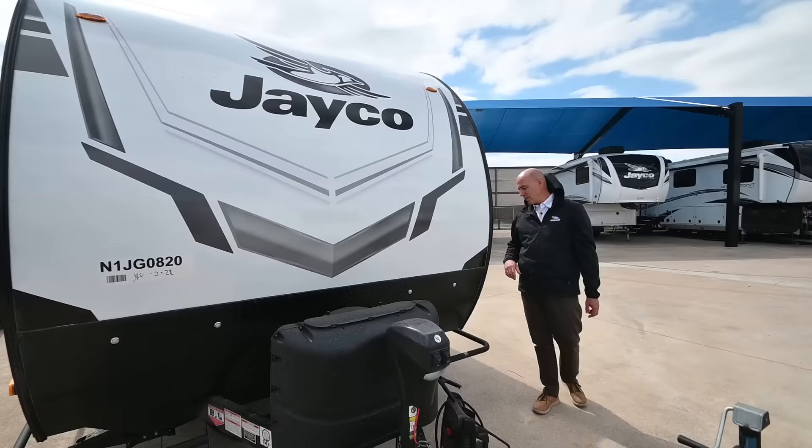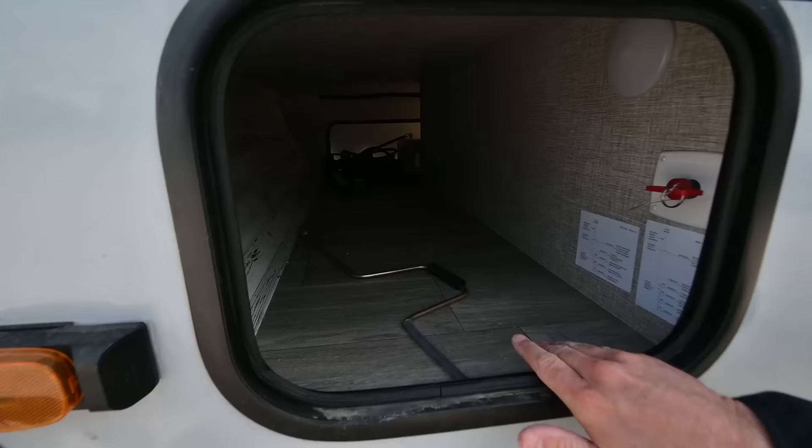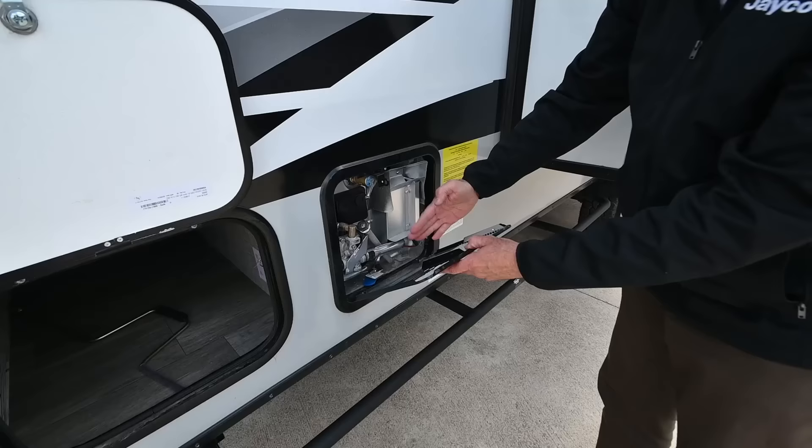We have solar power as an option to keep everything happy and healthy for your power needs. On the other side of the pass-through storage, we have magnet catches so the door stays up just like that — goes all the way through for storage of bag chairs, fishing poles, long items like that. We have a 6-gallon direct spark ignition water heater right here.